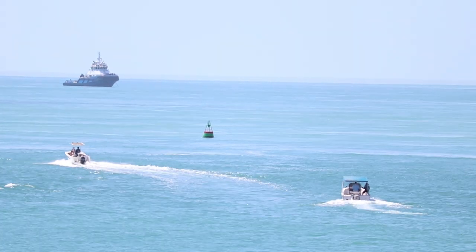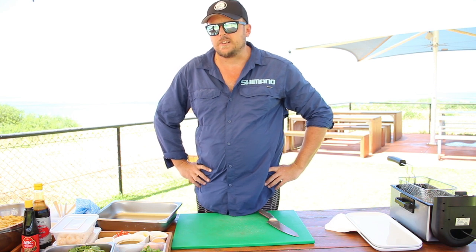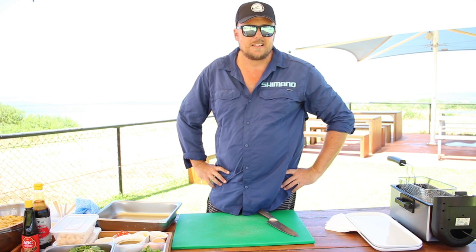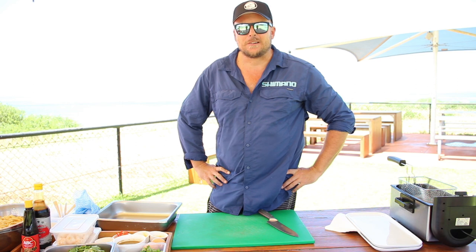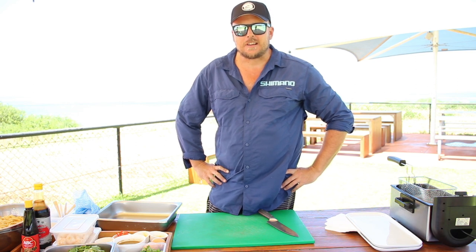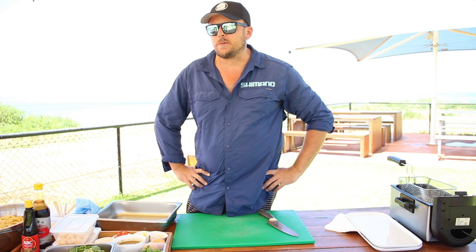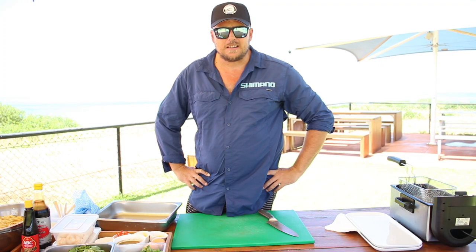So we thought we'd come up and do a bit of a cooking segment. I always swore I wouldn't do a cooking segment, purely because I am a chef and I'm trying to get out of it — that's why I'm fishing and doing fishing videos. But Paulie talked me into it. So we've come out and we're going to do some Thai fish cakes today. I've got some blue lined Emperor and some Exmouth prawns.